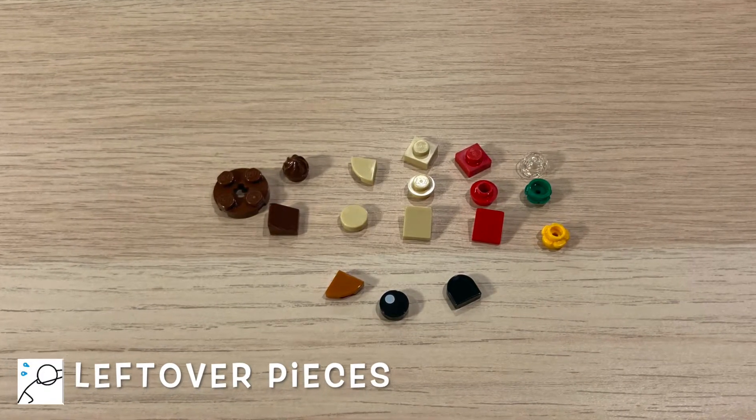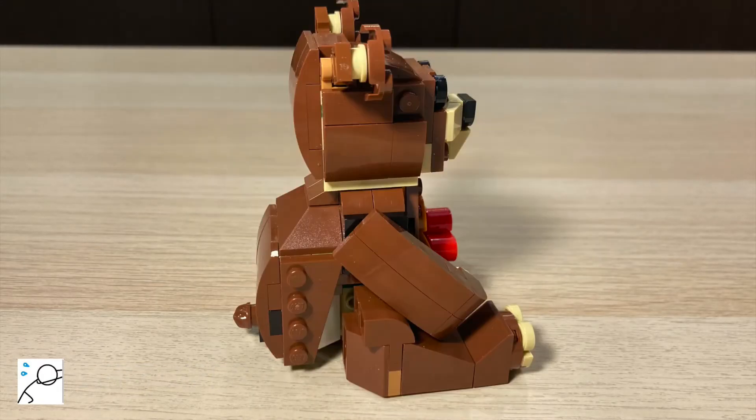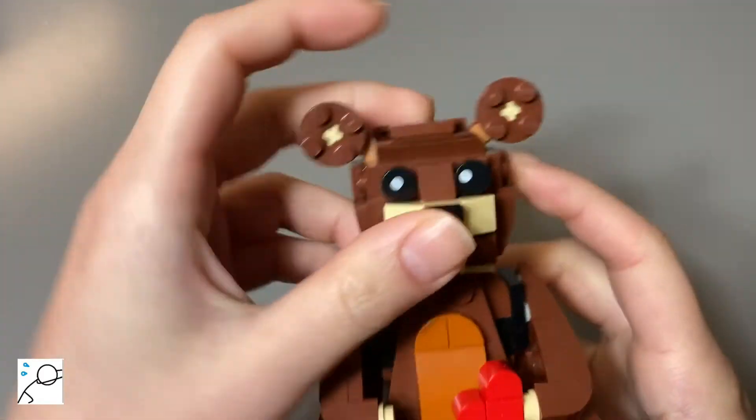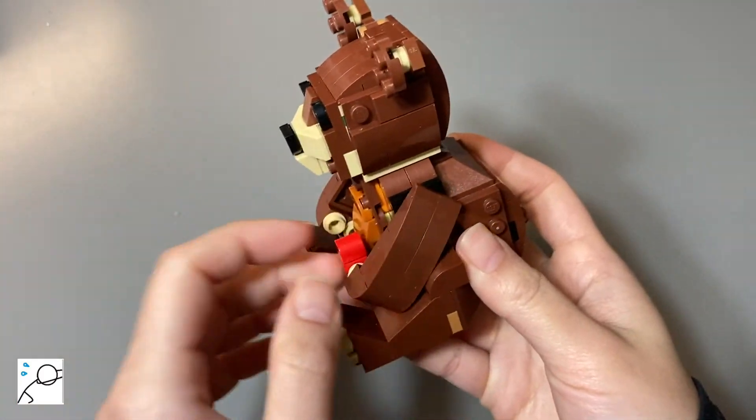These are the leftover pieces. The bear looks — I guess LEGO finds it cute. The movable parts include the ears, the arms, and the legs.